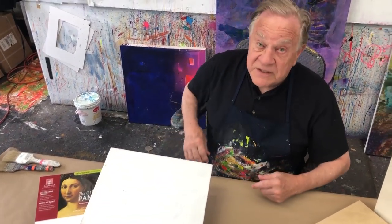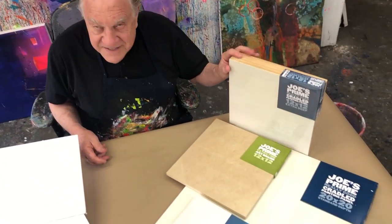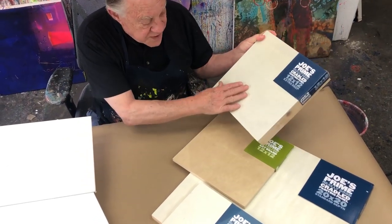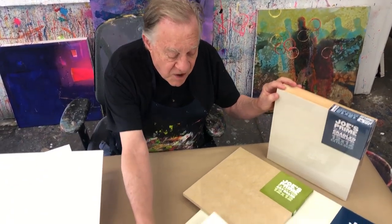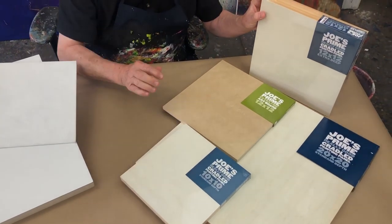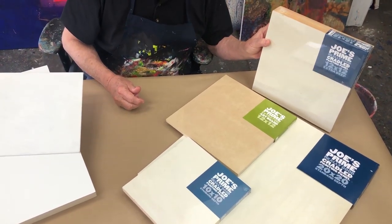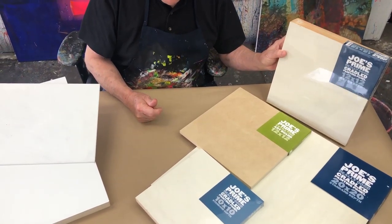Then if you want to save a little bit of money, over here at Cheap Joe's — I love these. This is what I use in my studio. They're not gessoed, but this one is ready to go. I like to put my own gesso, which I'm going to show you in a minute. They come in all the popular sizes — these are called Really Good Cradle Painting Panels, and they are really good. They're perfect for the way I paint. I'm a little rough on them and they take a beating.